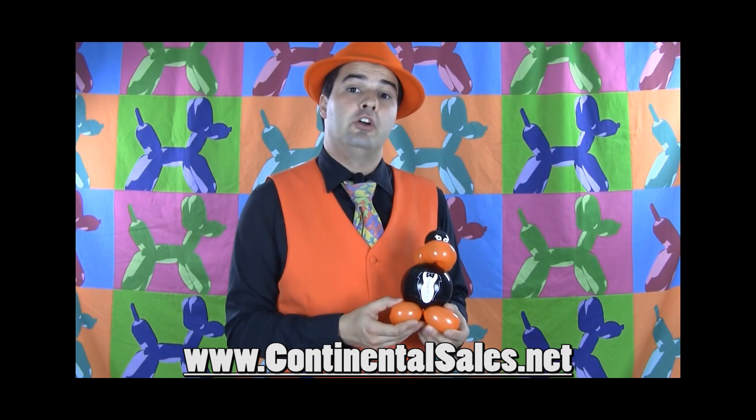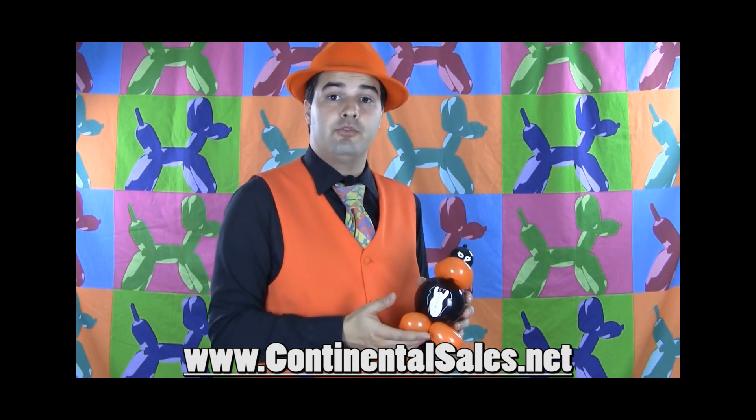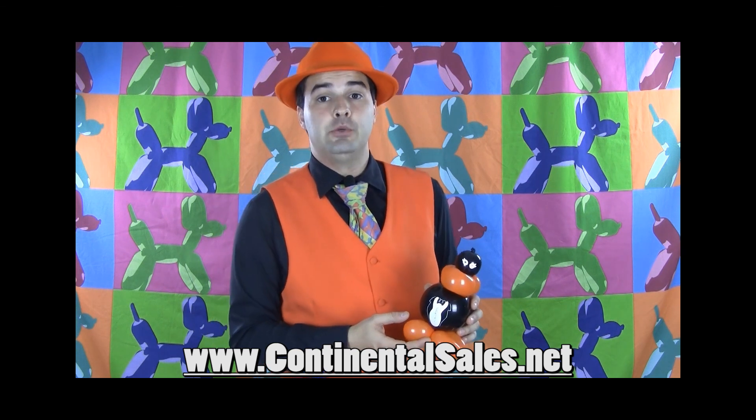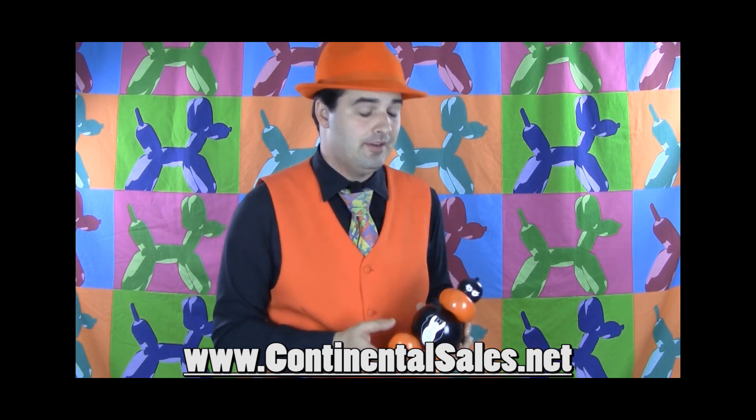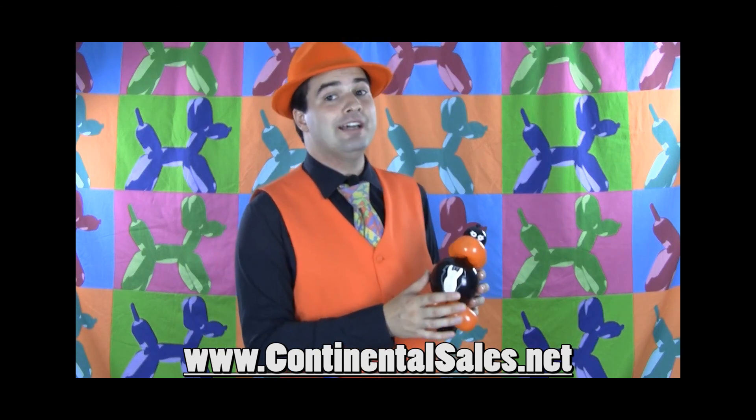These are available from Continental Sales in their private reserve line. They're called Matt Faloon's Mod Bodz — spelled M-O-D-B-O-D-Z. The idea is they're modular bodies.